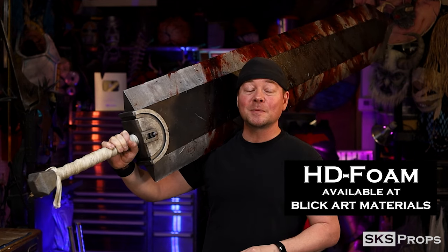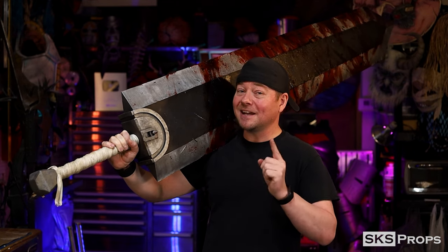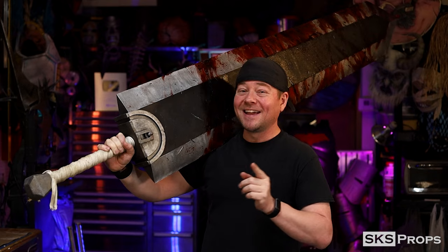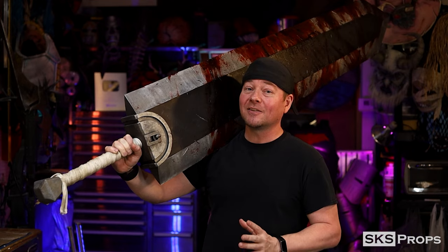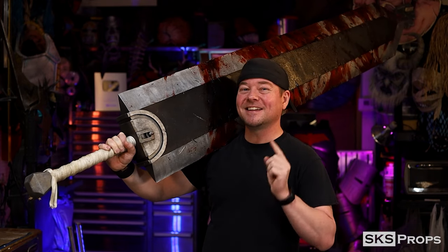If you want to build this sword or any of my projects and support this channel at the same time, be sure to buy some of my HD foam from Blick Art Materials. If you go through the links in the description section and those on my website, it helps support me, which means I get to continue making awesome things like this, give you free PDF files, and show you how to put it all together.